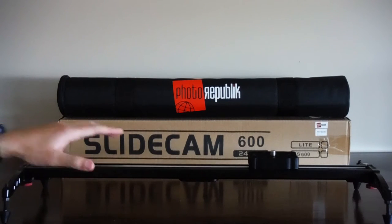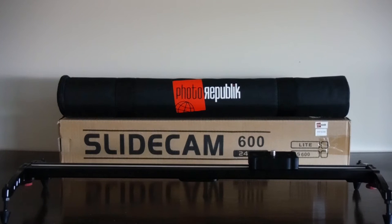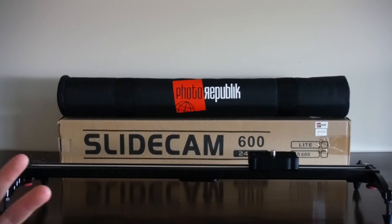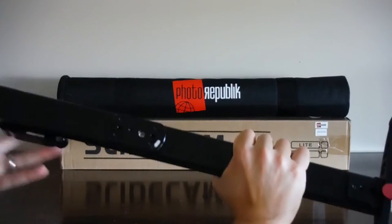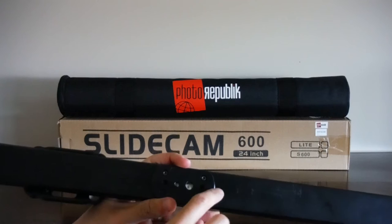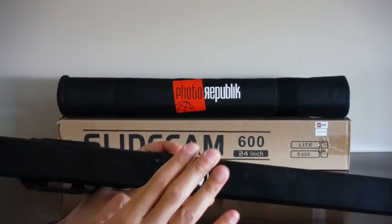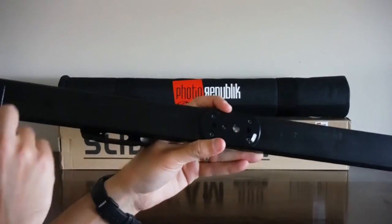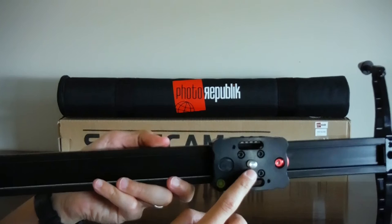To give you a little more information about this slider — it's small and lightweight, measuring 60 centimeters or 24 inches and weighing under three pounds. On the base of the slider, if you turn it upside down, you'll find several threads for mounting it to your tripod or tripod head — either on the center, or one on each corner of the slider.